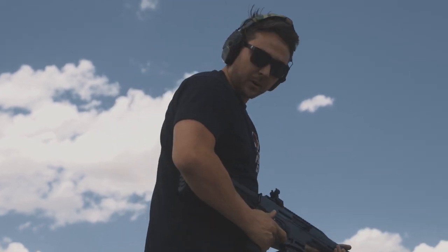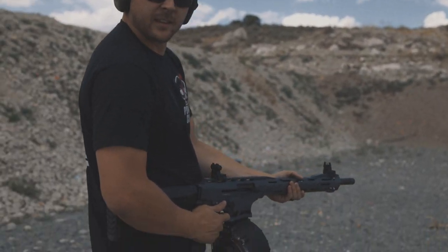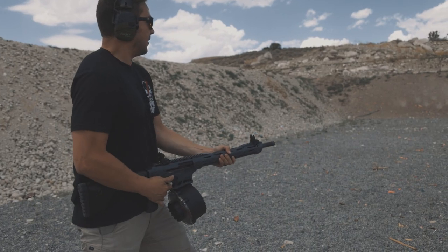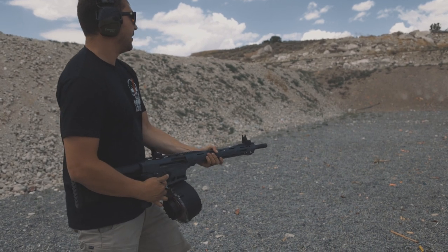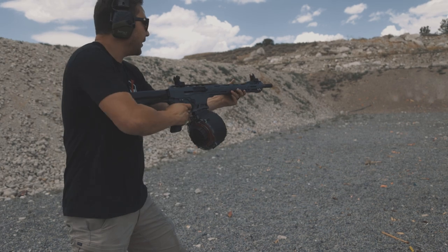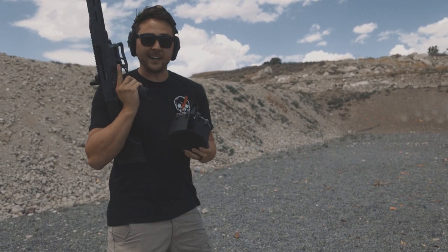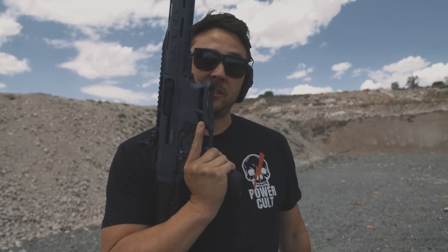We still have several rounds left in this — should we see if it'll bump fire? I've never bump fired anything; I don't know why I'm trying for the first time on this. I can get two out of it. Empty mag. I'm honestly impressed with this mag a lot, and with this shotgun.